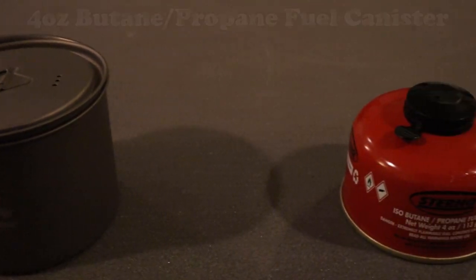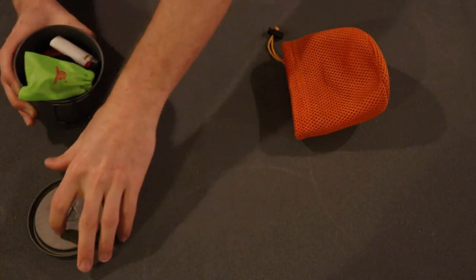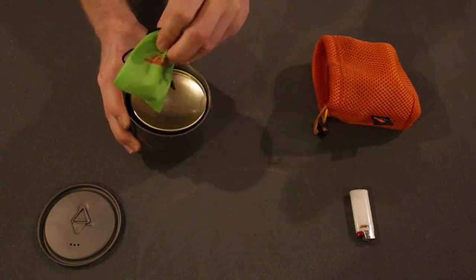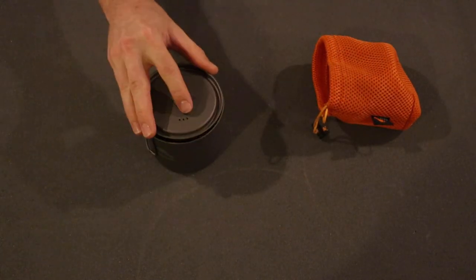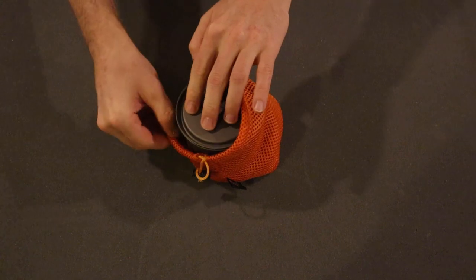Right here I have the Toaks 450 milliliter titanium pot, and inside here I have a four ounce fuel canister as well as my BRS 3000 titanium stove. Typically when I'm going on a backpacking trip, I'll just throw my canister in here, put the stove right on top, put the pot lid on, and I'm ready to go. But one problem I always run into is that the stove prevents the lid from closing all the way, making it difficult to get the bag cinched down nice and tight. So what I've started doing is putting my fuel canister in the pot upside down, which leaves a pretty big area for me to put not only my stove, but even a small thick lighter in here as well. Then I'm able to get the pot securely fastened, get it in the bag nice and easy, cinch it down, and I'm ready to go. Pro tip number one.